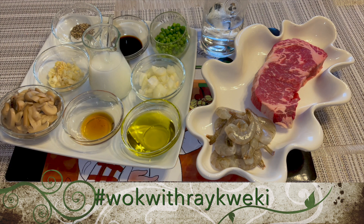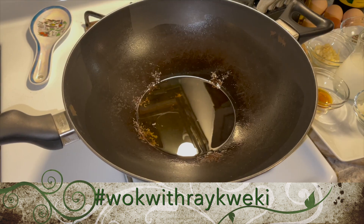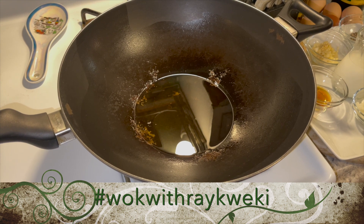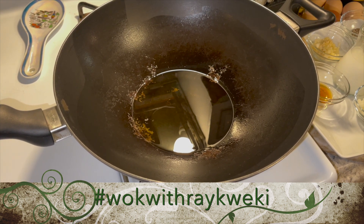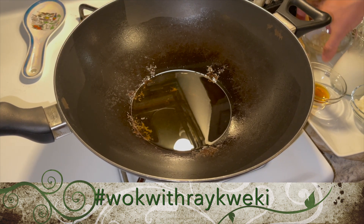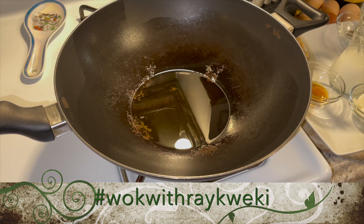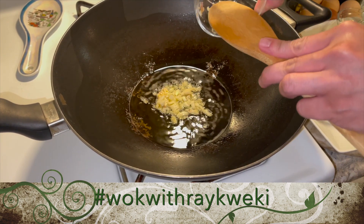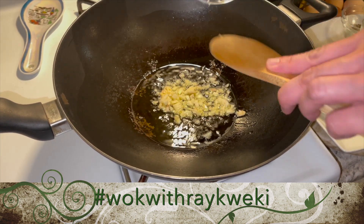Alright guys, let's start cooking. We have our wok preheated with extra virgin olive oil. This will be a very quick recipe because with our Delmonico steak you don't have to cook it that long. Let's put in our garlic.